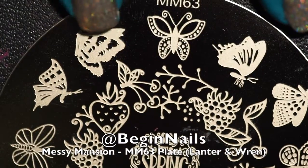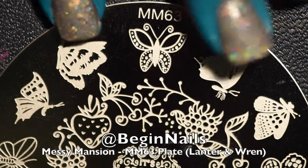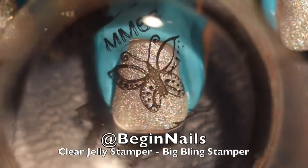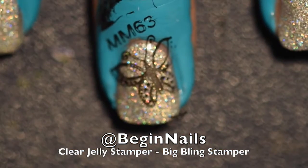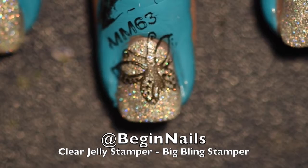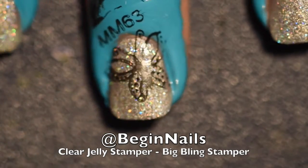I did realize I forgot to film the actual stamping part of this, so you'll get the stamp on my nail but not the pickup of the stamp. I am stamping with a Big Bling Stamper from Clear Jelly Stamper, and the polish used to pick up the image is Noche from Moonflower Polish, which is also carried in Lantern & Wren's store.